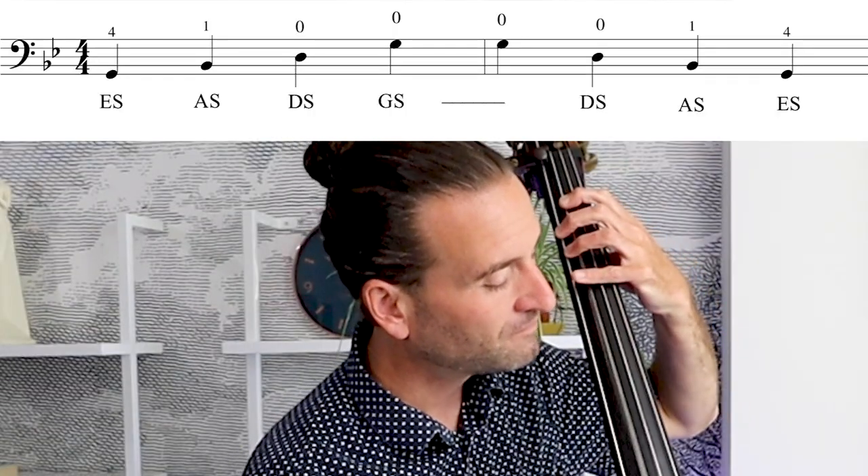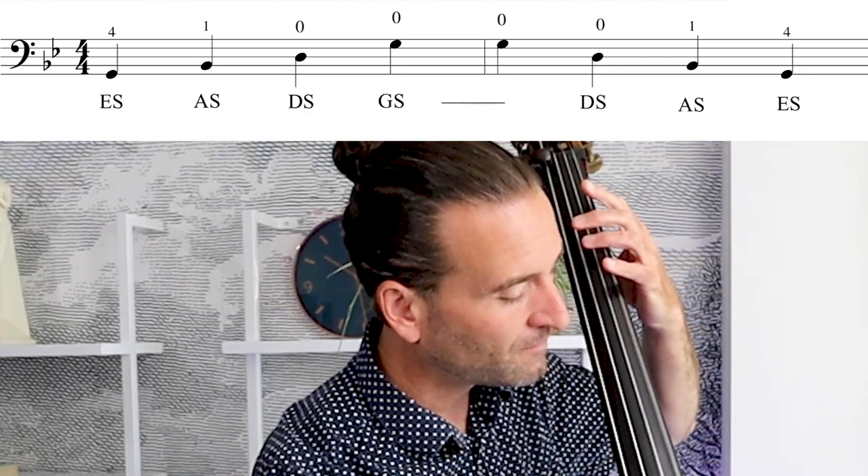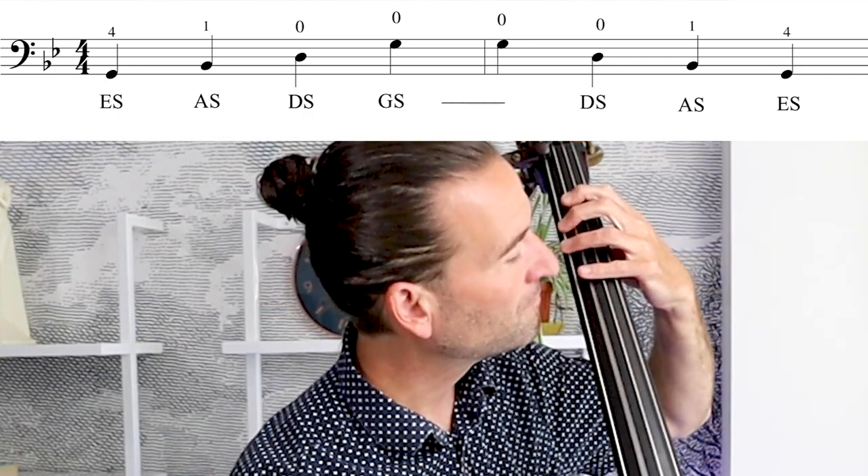Next up is G minor, which is very similar to C minor in the beginner fingering — we only have two closed notes and two open notes for the top two. The template fingering is just like the C minor template fingering. That's what a template fingering is: identical all over the bass. Four-one, shift, four-four. Once you get a handle on that, it's going to transfer pretty easily all over the instrument.